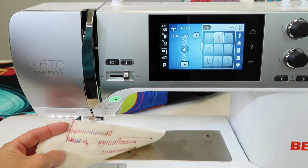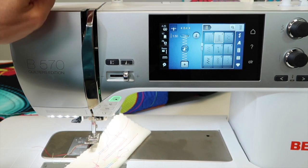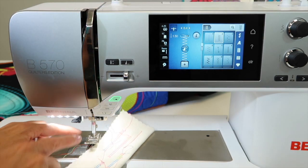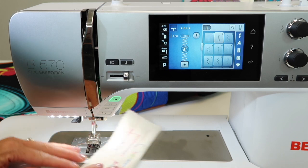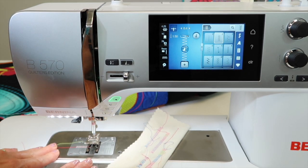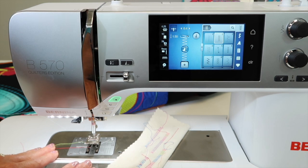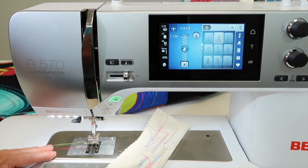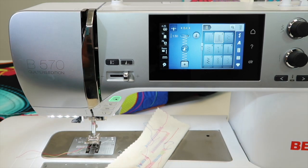For me to actually get this for you, I had to unthread the top tension discs. That's usually what the problem is. Of course, if you haven't changed your needle lately, or cleaned and oiled this Bernina 570 Quilters Edition lately, you need to do that every time you sit down to sew. Make sure you're putting a drop of oil in there. Check out our cleaning and oiling video and go from there.